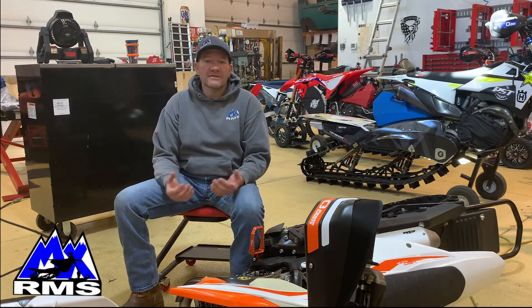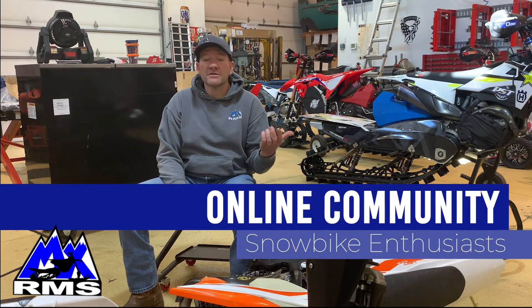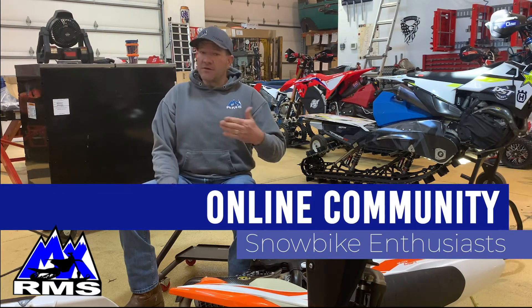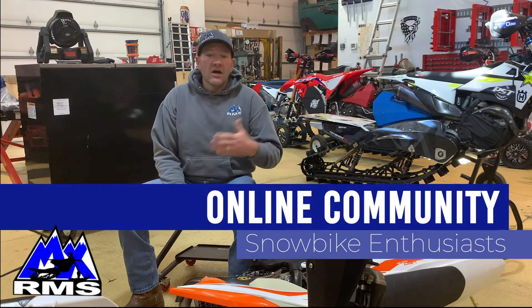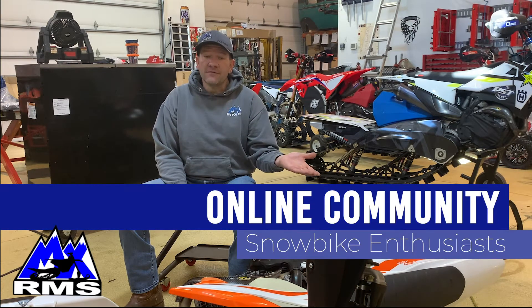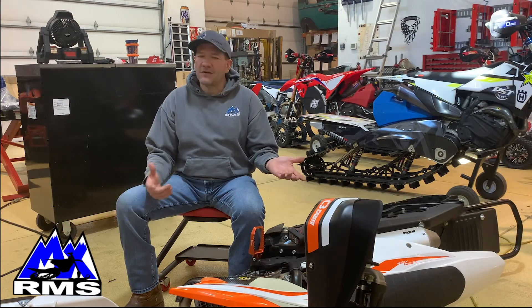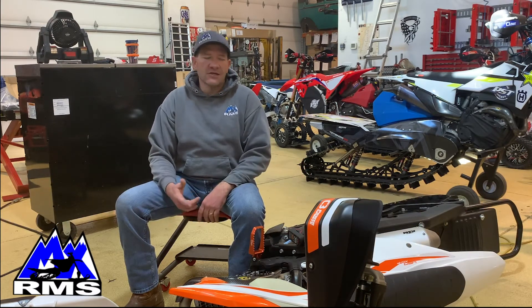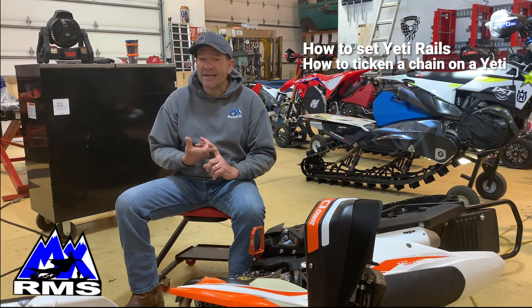We really pride ourselves in building a strong online community to help you with your snow bike builds and also to help you buy the right products the first time. Our YouTube videos feature a wide variety of snow bike build topics, including how to set Yeti rail tip and how to tighten up a chain on a Yeti.